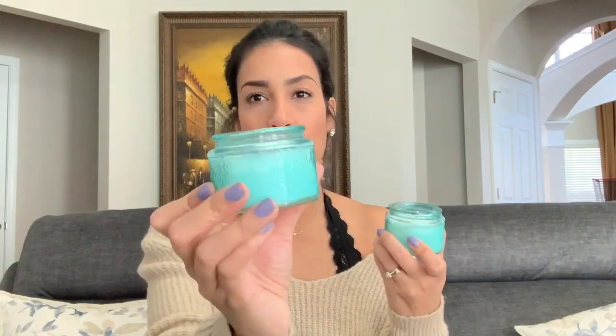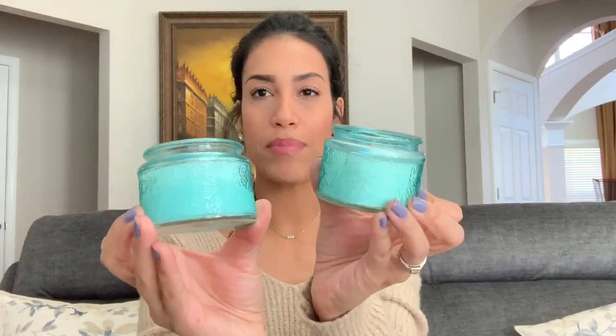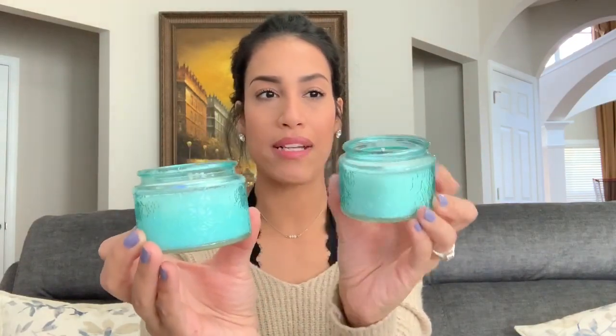I grabbed two of these candles because I thought the packaging was really pretty and it smells pretty good. I'm not sure how well the scent payoff will be, but I thought they'd be cute for decoration — maybe in the guest bathroom or my bedroom. They had other colors but I went with this one.